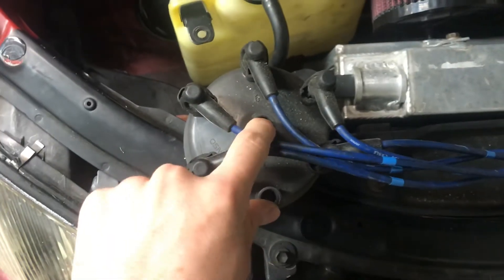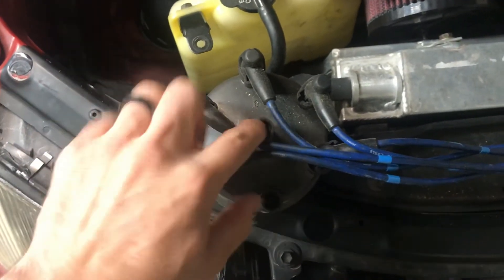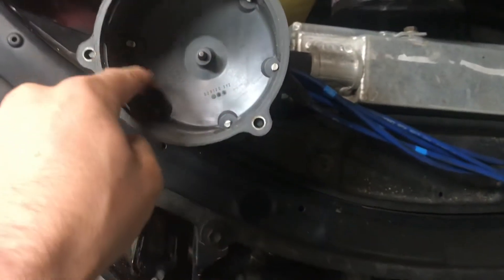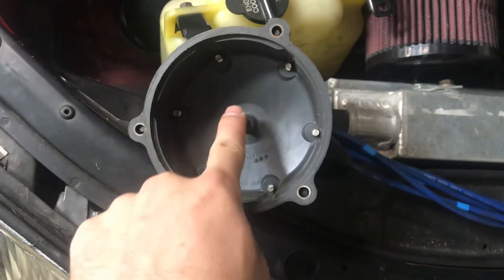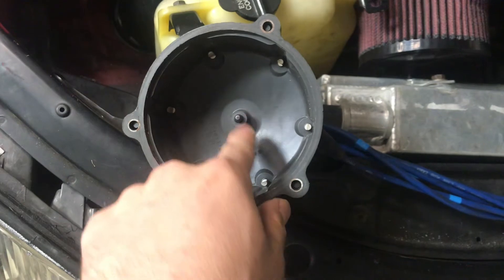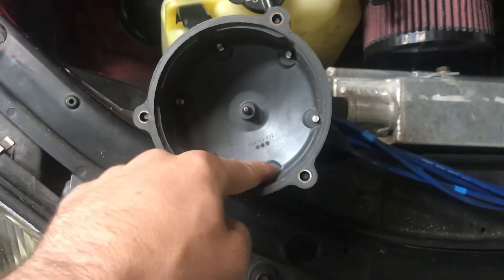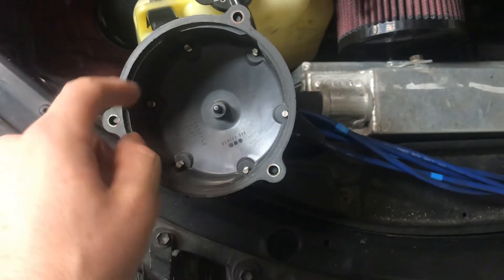Power comes in from the coil, and there's a rotor in here that spins. There are six points all spaced evenly apart — the rotor contacts and sends spark down one wire, then spins to the next one and sends spark down that wire.